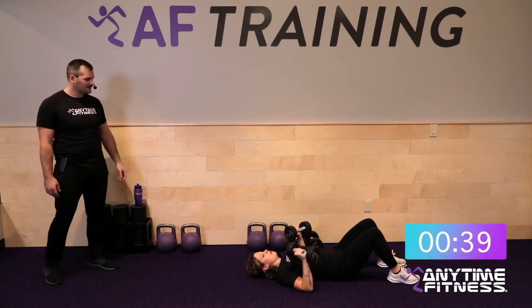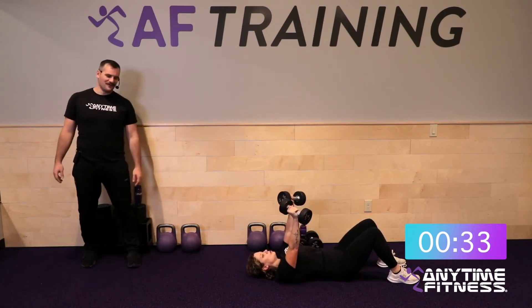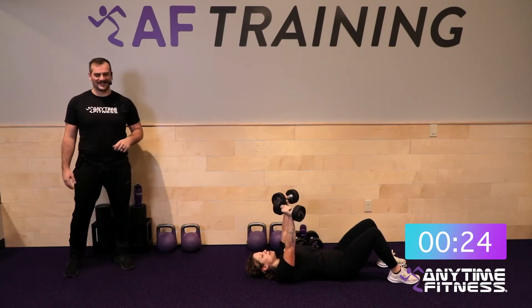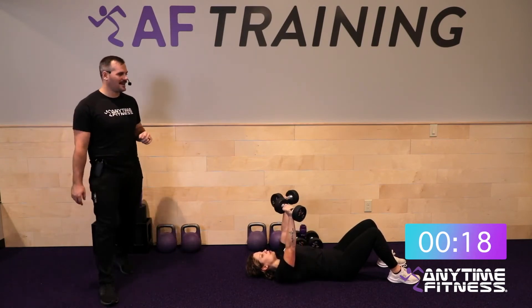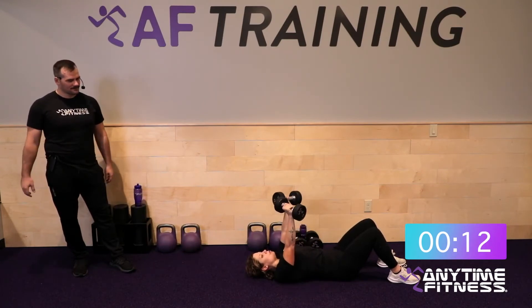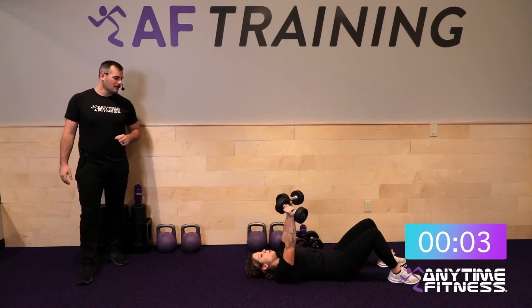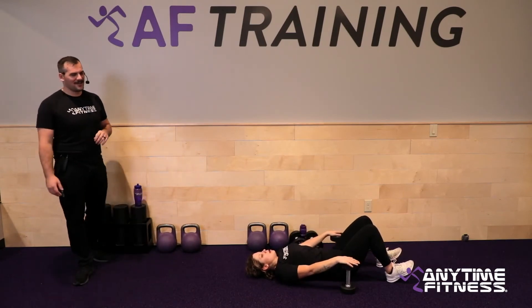Three, two, one, let's do it. The blood is definitely flowing after that round. Now we get to take it out on those dumbbells. 25 seconds — you're at the halfway point. What do you have left in the tank? Last floor press of the day, last upper body push. 10 seconds — maybe burn it out a little in the last 10. Five, four, three, two, one — done.